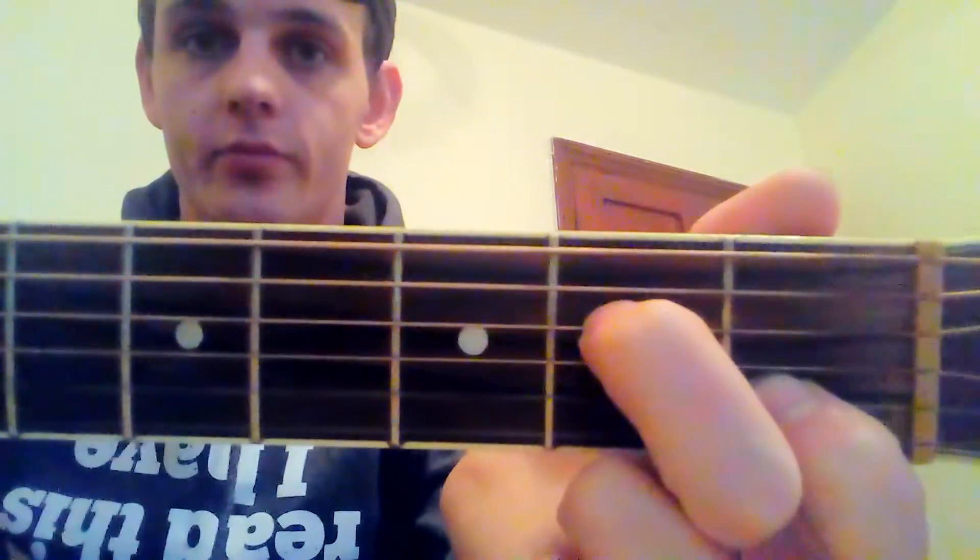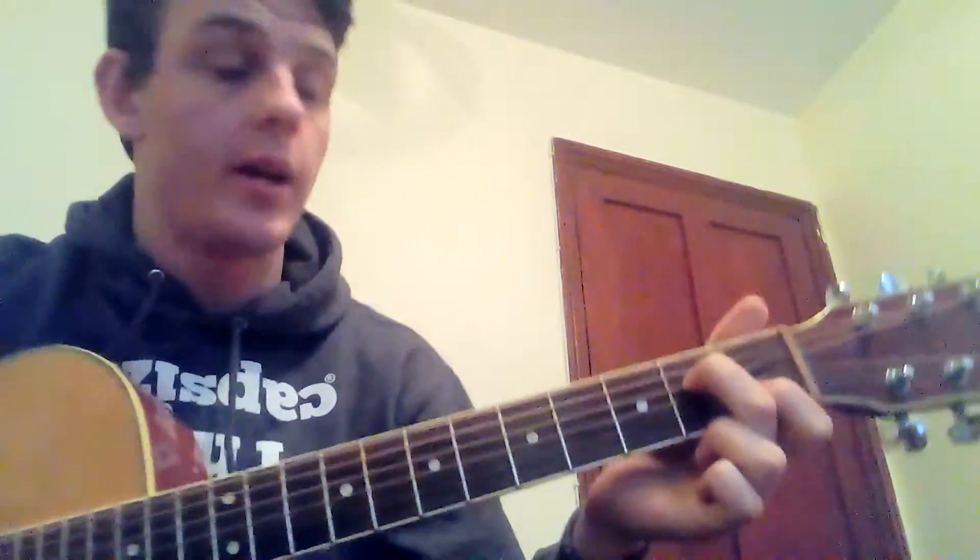That is your A7 — which is just an A minor without your third finger. Then for your next chord, it's a simplified F.